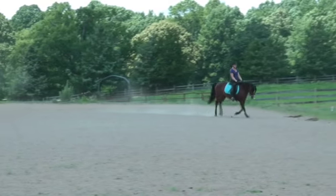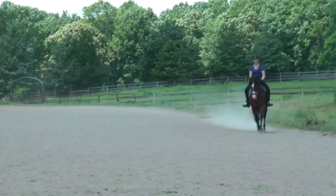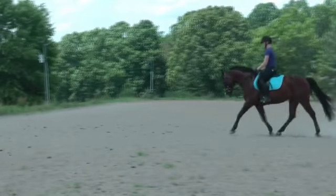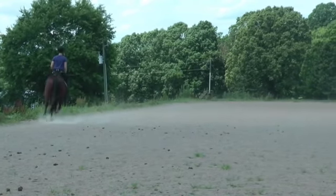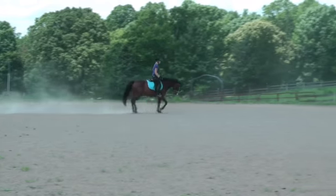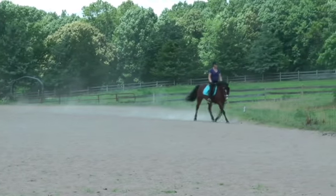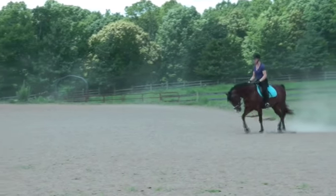Back to trot. Go posting and see if he'll stretch a little. I can't hear it — go posting and see if he'll stretch. Slow.